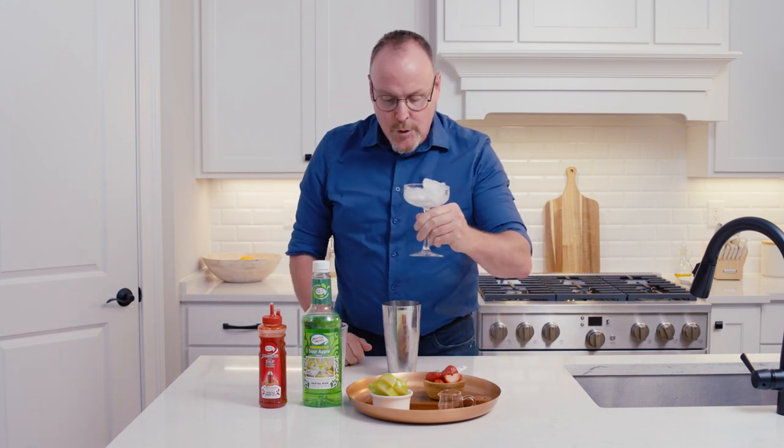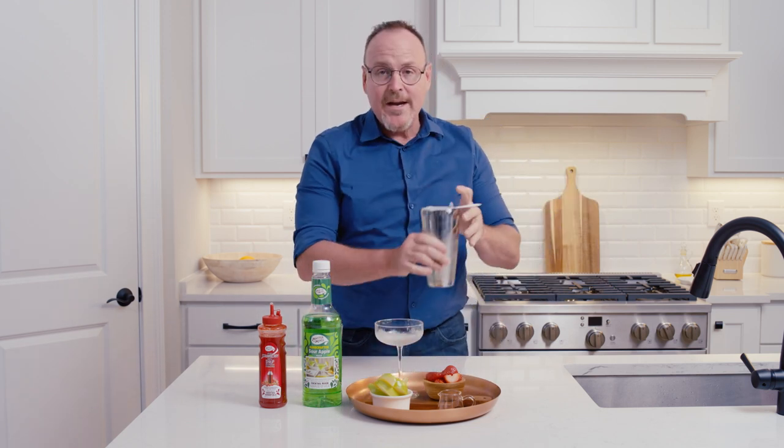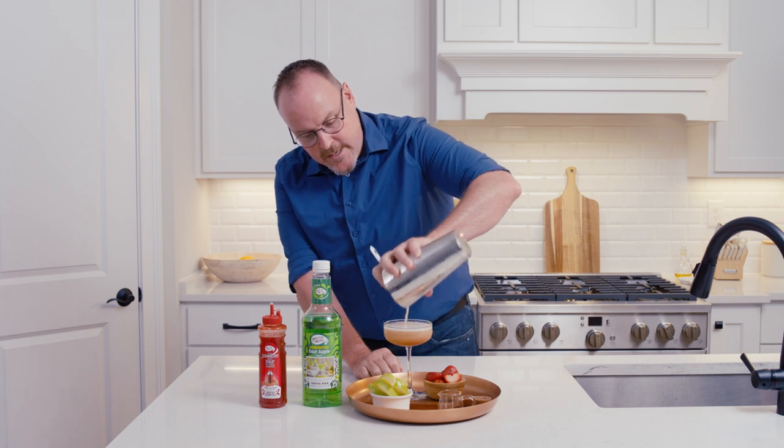Here's my chilled coupe glass, and we're straining into the chilled coupe glass. Look at that — nice strawberry color.